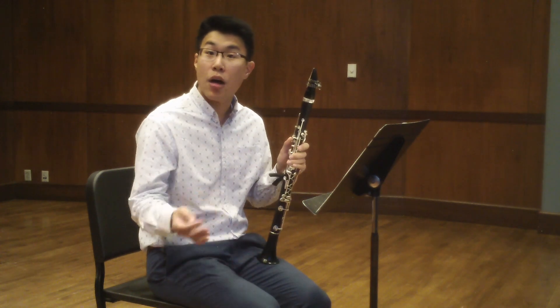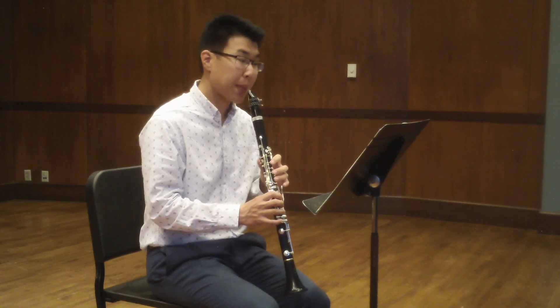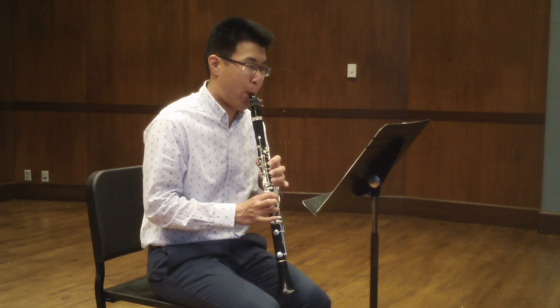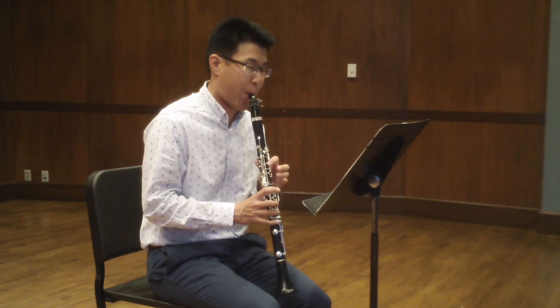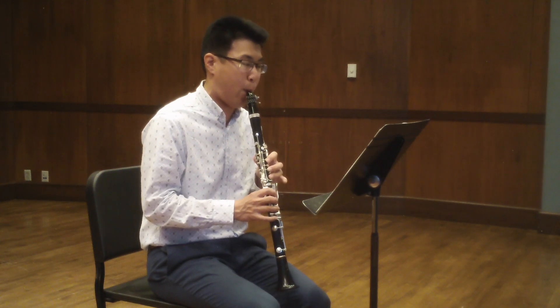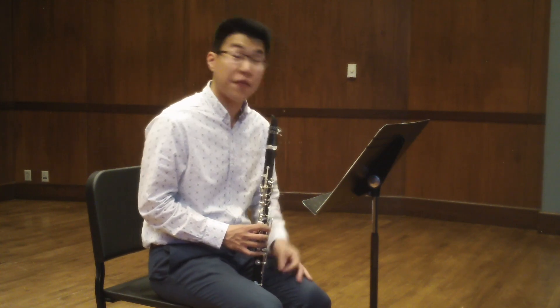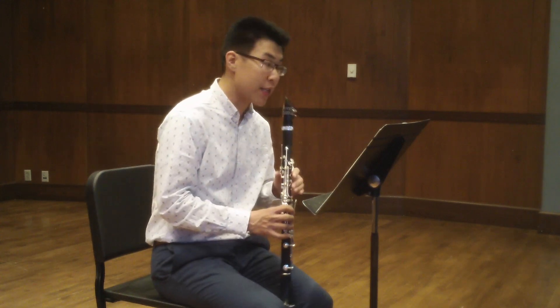That was a long-short pattern. You could also practice it the other way — short-long. And that will make measures like measure 14 a lot easier once you've done your chromatic scale throughout the entire range of the instrument.